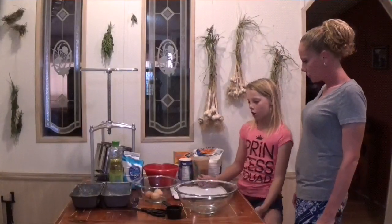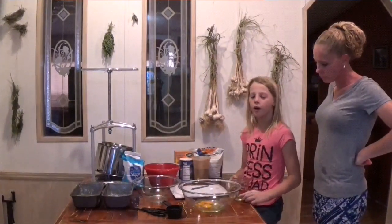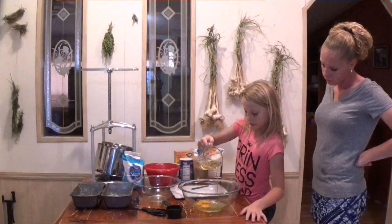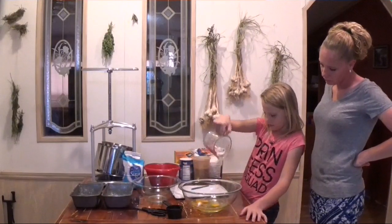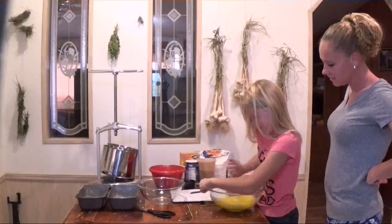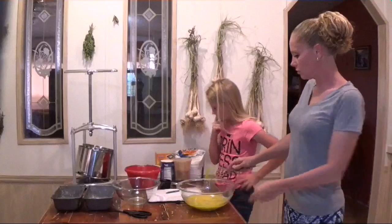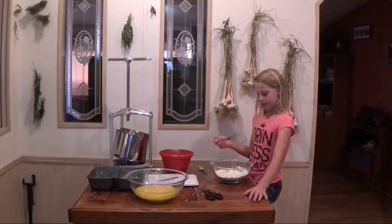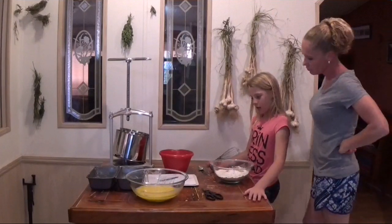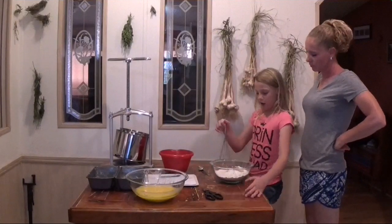We have shredded all the zucchini and greased the pans, and we are going to crack the eggs. For the vegetable oil you need a cup. What we put in the dry bowl was three cups of flour, a teaspoon of salt, a teaspoon of baking soda, a teaspoon of baking powder, and a teaspoon of cinnamon. And I'm going to mix it.